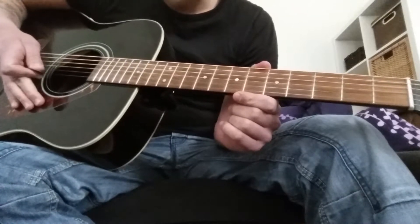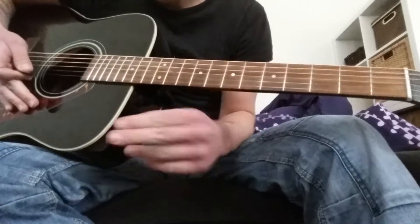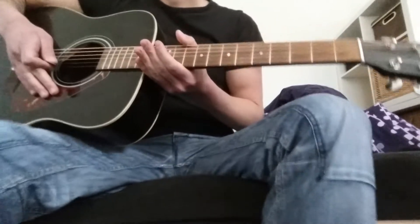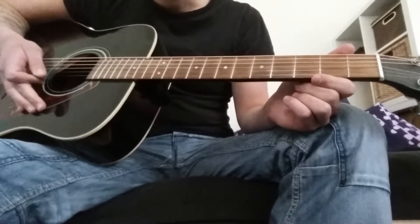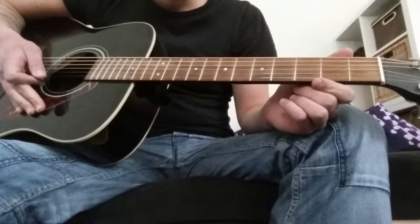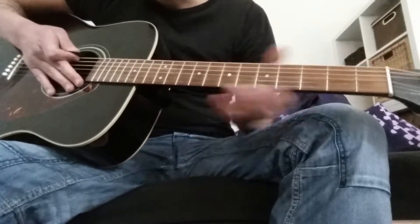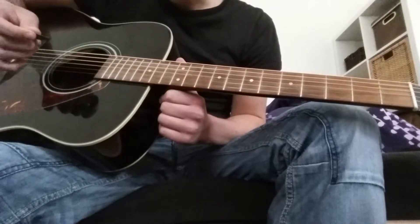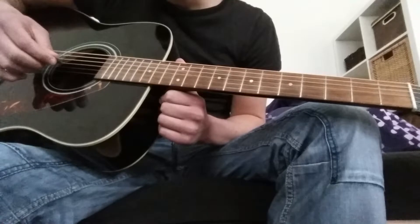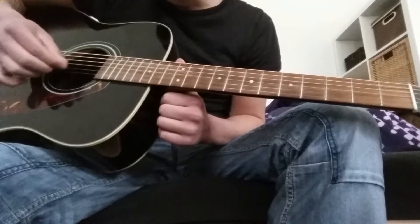Let's get right into it. Because there's a pre-intro before the actual intro comes in — you can hear that in the original song. So let's start with that. I'm going to quickly show you how my guitar is tuned, so it sounds like this. These four strings are normal standard tuning, and the last two strings are tuned down.